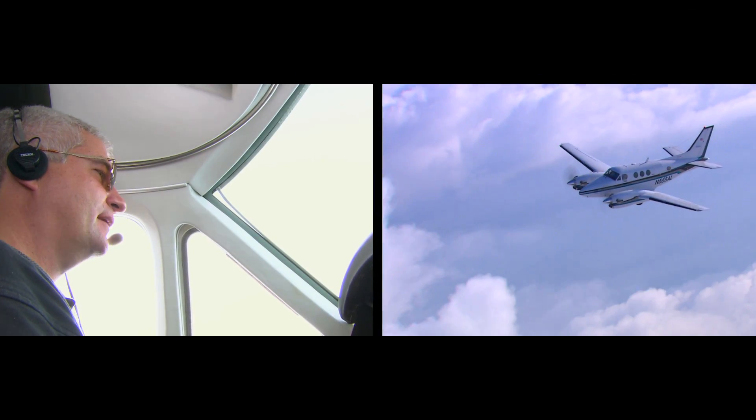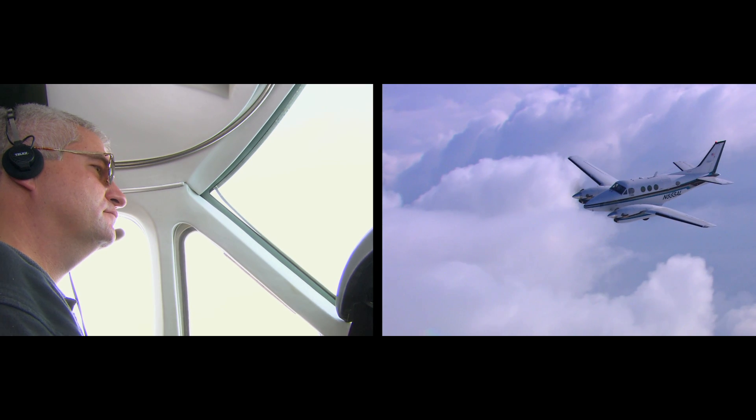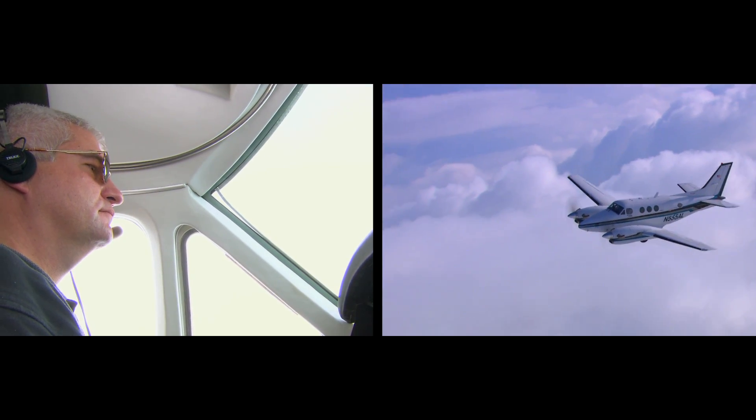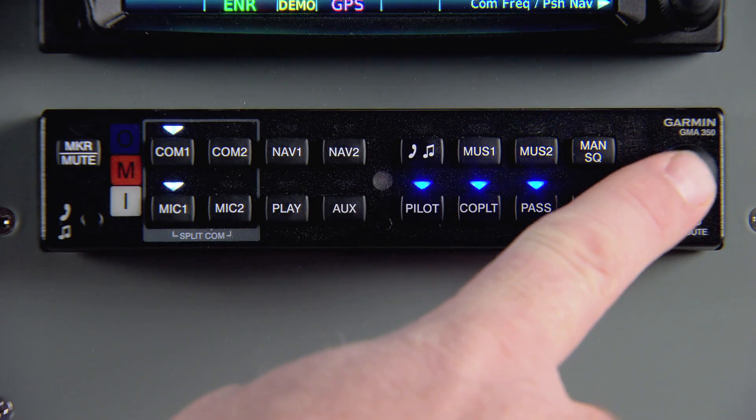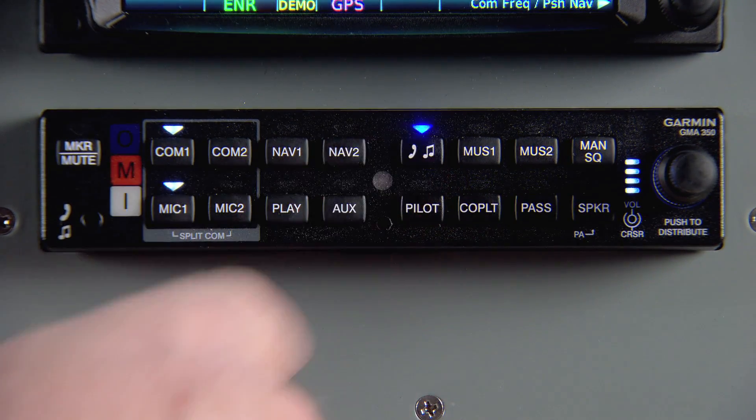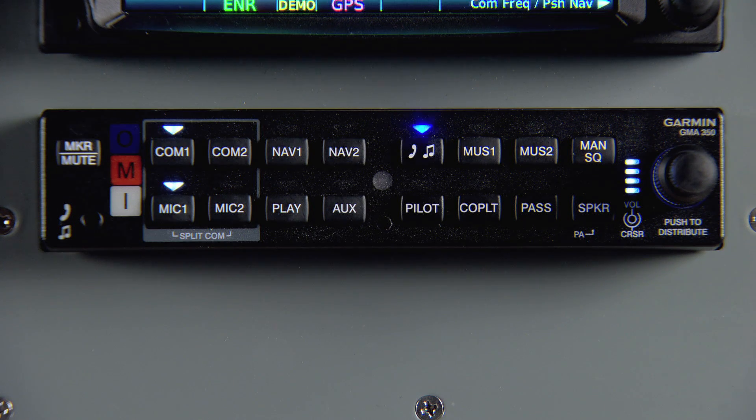Distributing audio using the device's knobs and buttons is easy thanks to blue select mode. You can enter blue select mode by pressing the small knob. Then press the button for the input that you'd like to distribute, like the telephone. The blue annunciator above will blink.